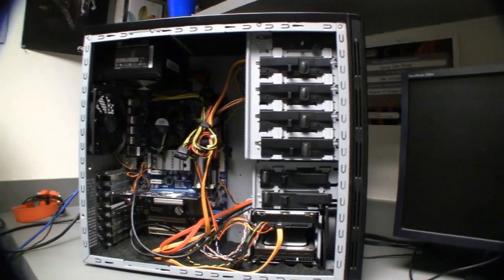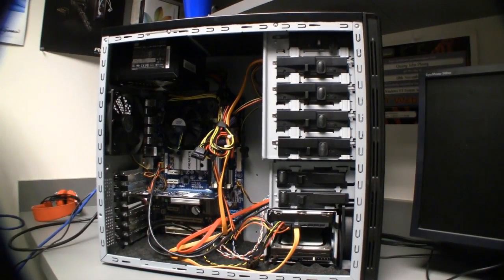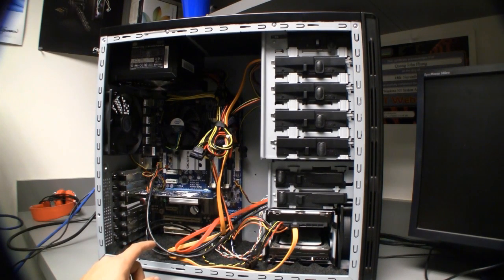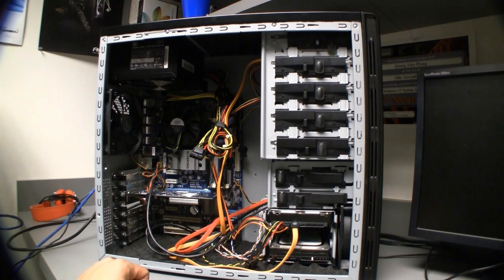So let's take a look at our hardware. We've got an EP43UD3L motherboard and an 8400GT graphics card. It's a budget graphics card — about $30, you can find it online. E6500 CPU, it's a dual core at 2.93GHz, and 4GB of Corsair XMS memory.